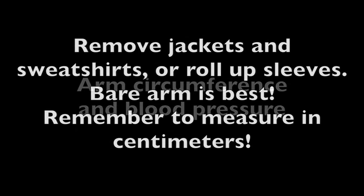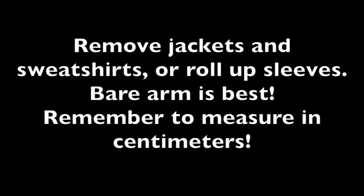The last assessment tool is blood pressure. Only 5th grade gets their blood pressures manually taken. In order to obtain an accurate blood pressure reading, a proper blood pressure cuff must be used.